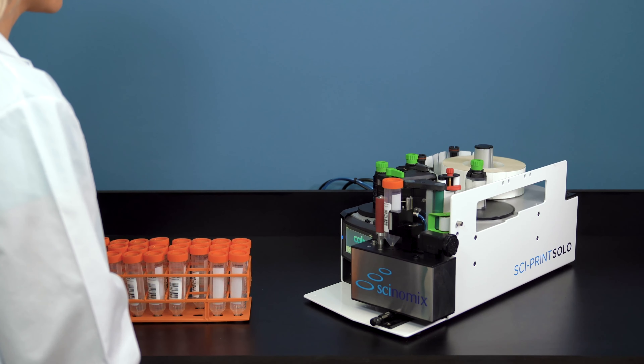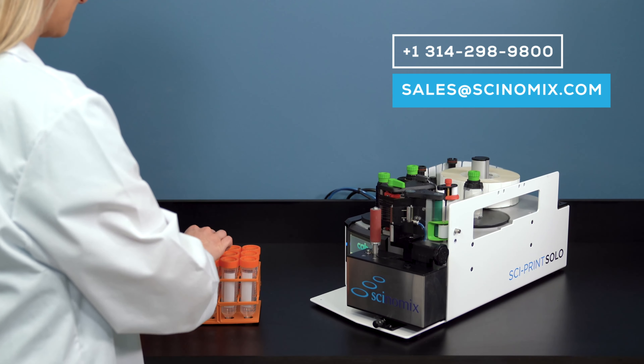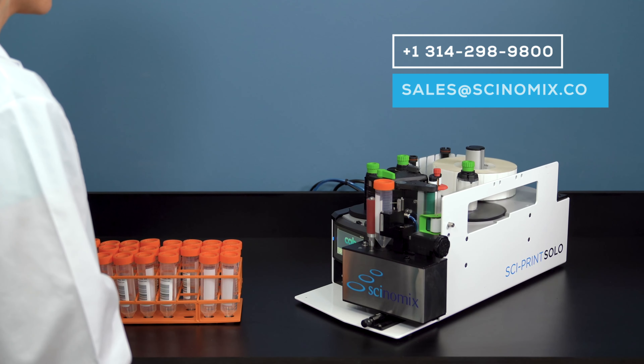Labels and ribbons are designed to be changed by staff members in just a few simple steps. For more information or to schedule a hassle-free demonstration, please contact your account manager at sales@synomics.com or by calling 1-314-298-9800.